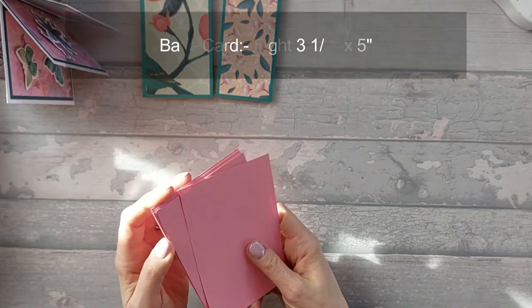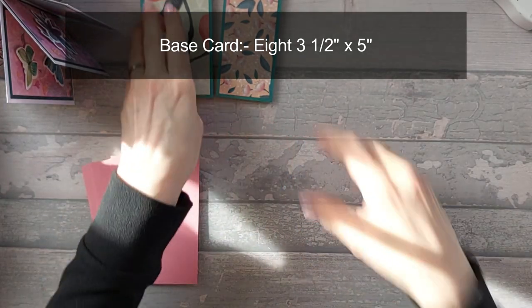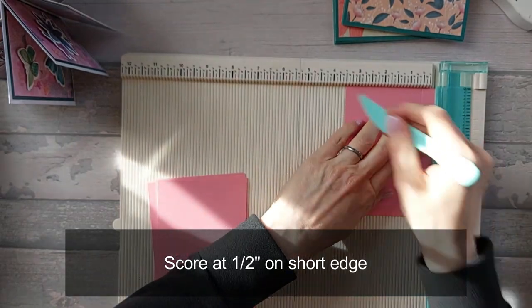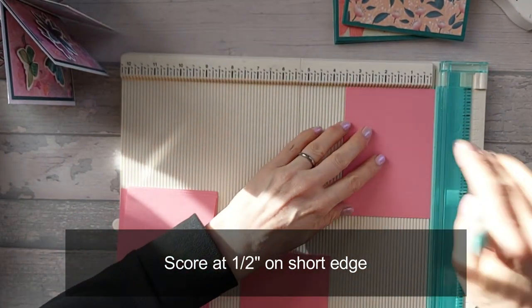For the base card, you're going to need eight pieces that are three and a half by five. Now, where before for the hexagonal and also for the square, we've actually scored one inch in. But for this one, we're going to do it slightly different - we're actually going to score half an inch on all of them. So on the short side, the three and a half inch side, you're going to score at half an inch in.